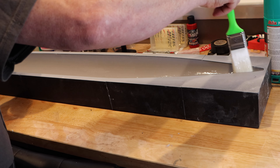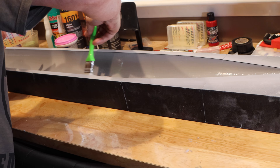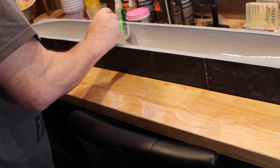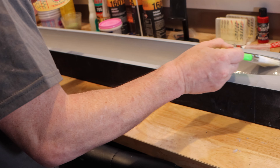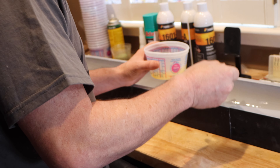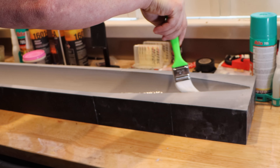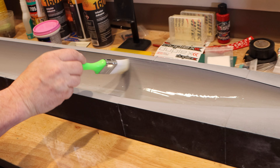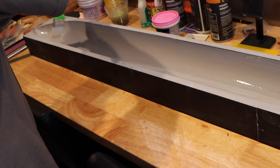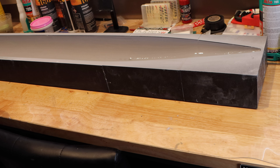You just want to make sure you get a good coat on here, and then as soon as you lay the fiberglass in, you're going to put more on anyway. I also have adhesive here to help hold bigger parts and keep the fiberglass in the mold on the real one. This is the first time using the carbon fiber — I just want to see how it works.